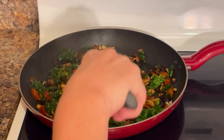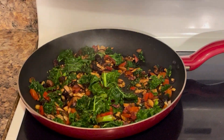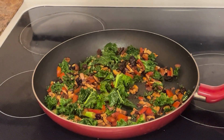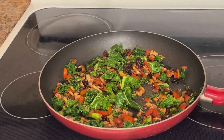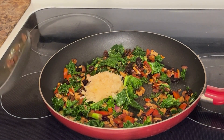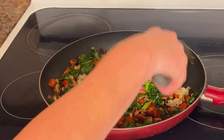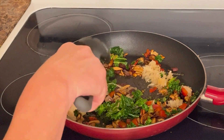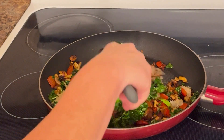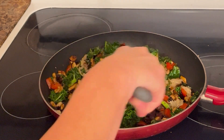Now the salad is basically done, so you can remove it from the heat. At the end is when we are always adding in our last ingredients. We're adding in the sauerkraut — it is so good for your gut health. We just want to warm it though, so that's why we didn't sauté it with everything else. We remove it from the heat and now we're just letting the sauerkraut get warm, but we're not trying to cook it. Mix it all together.